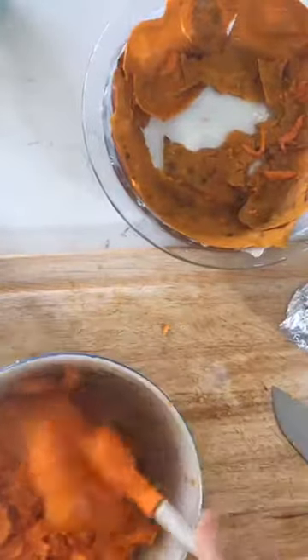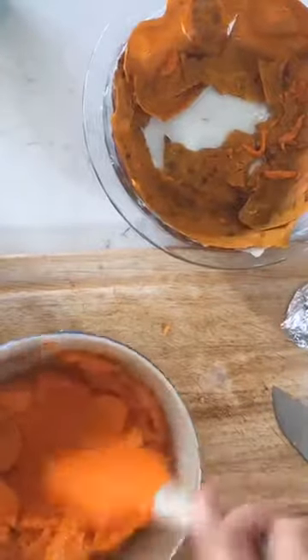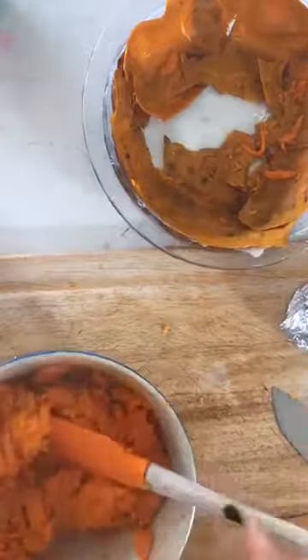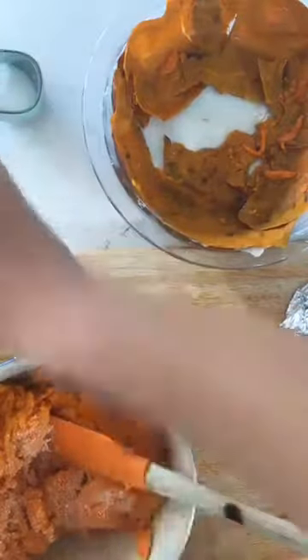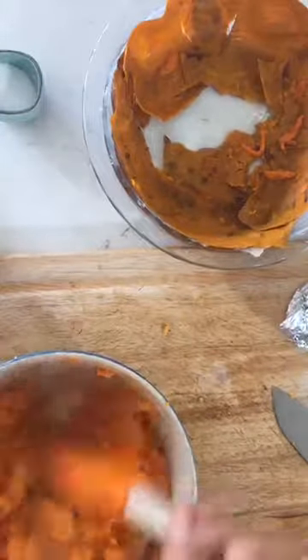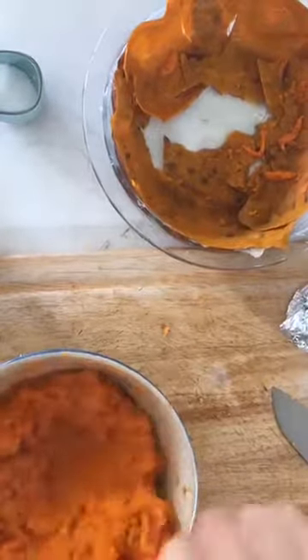Because they were baking in foil, they got nice and steamy and super soft, so I don't even have to do much. I am going to put a little bit of salt and a little bit of pepper. Keep in mind this is three large sweet potatoes, so if I look heavy-handed, it's because this is three sweet potatoes.